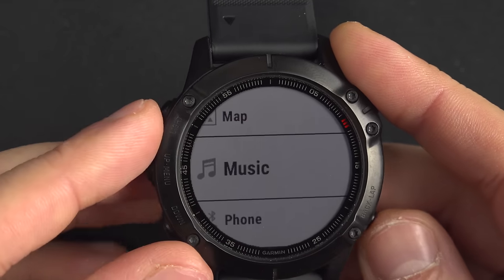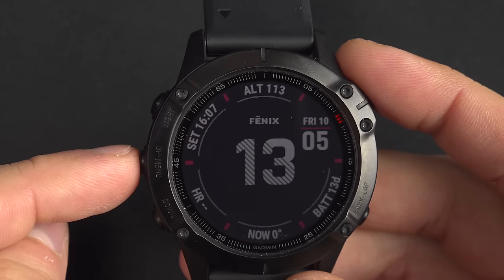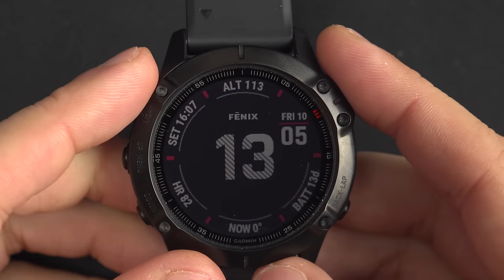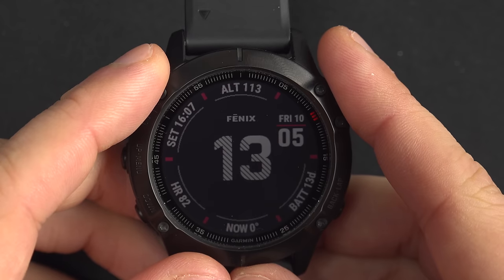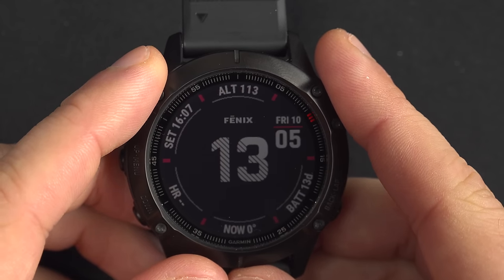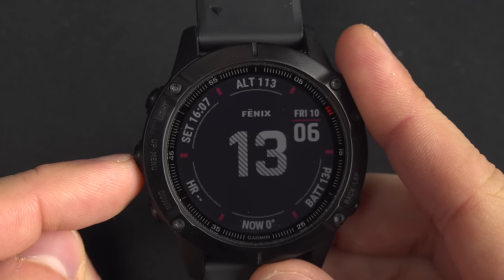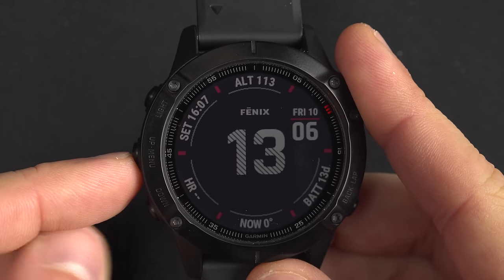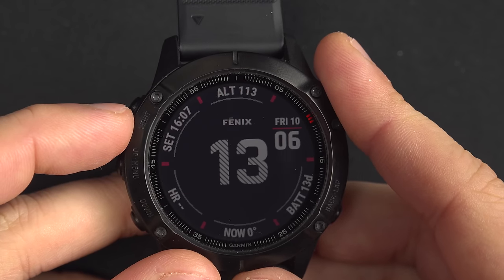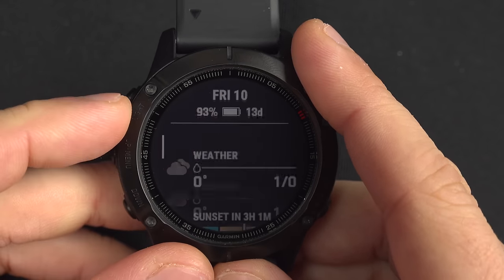Remember: select, back, up, down — with a double function here to access the menu of whatever you are on right now. So if you are on anything and ask yourself 'would I be able to change or customize this?', press and hold — you will probably have an option for everything you are on at any time on the watch.